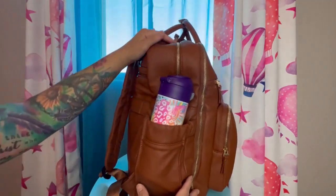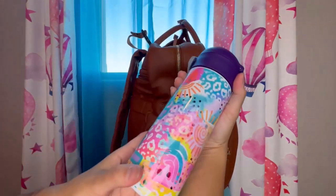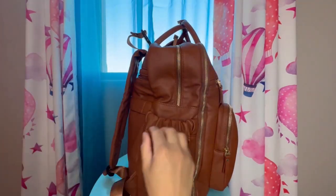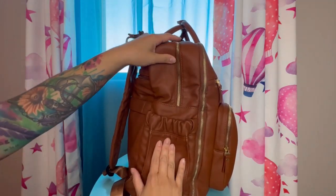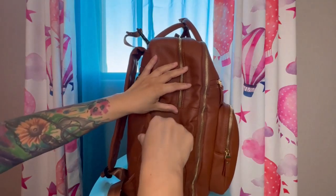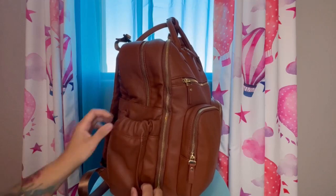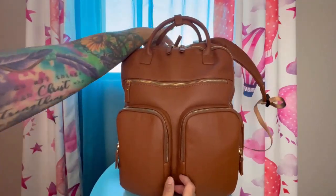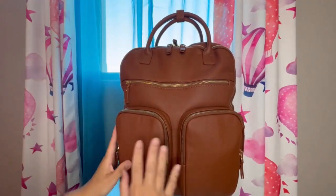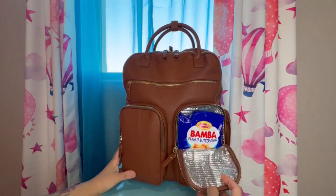On this side there is another bottle pocket. I have my daughter's 12 ounce water bottle in there, and I was also able to fit my 24 ounce water bottle in this pocket. It extends out — it has pleats on the side so it can expand.